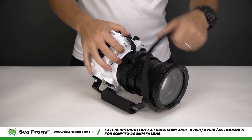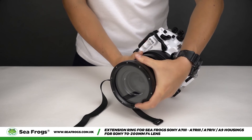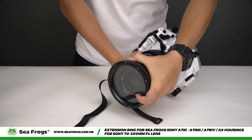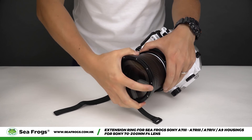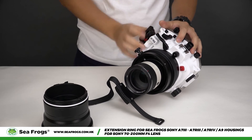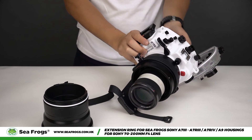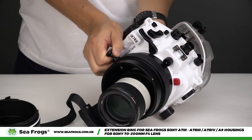To take the camera out of the unit, loosen the port strap and detach the standard port. After that, open the camera housing and slowly start taking the camera out while pulling on the zoom wheel to prevent the lens from catching on it.